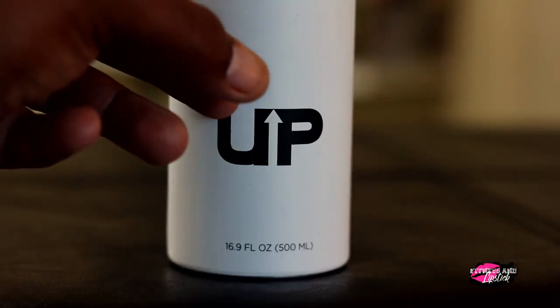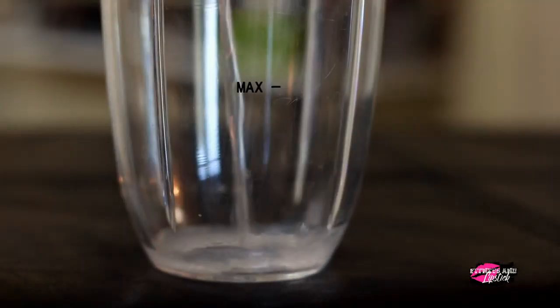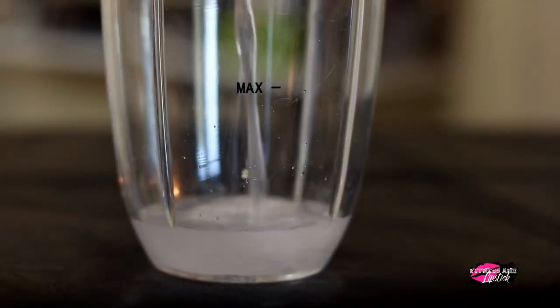This bottle is said to be reusable — you can put it in the dishwasher, it's dishwasher safe. I really did enjoy it. It has a fruity, citrus type taste, which I've had before because it reminds me of something else, but I just can't pinpoint it.